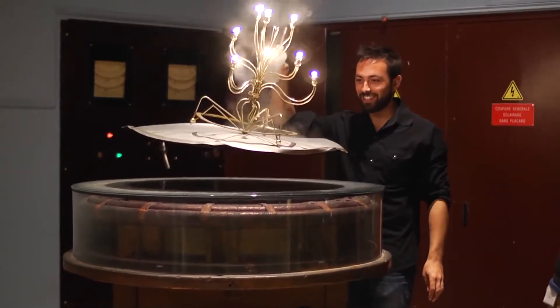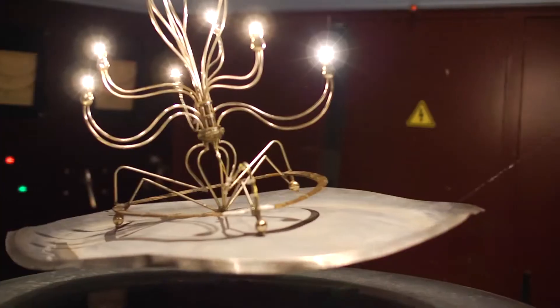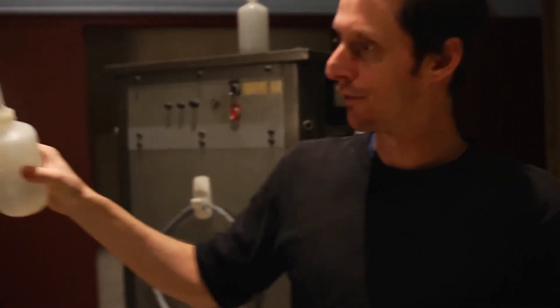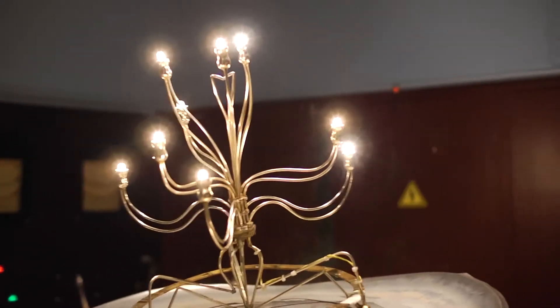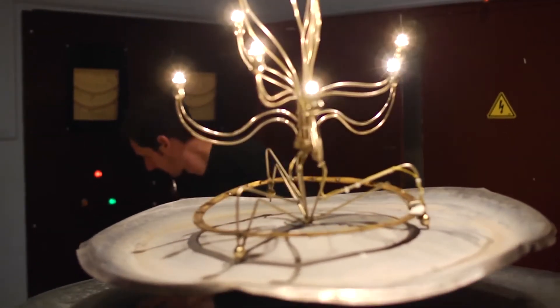Check out how hot this plate is — that is nuts. Is this your favorite demo? It's like a flying barbecue or something. Tell me this is not the best dinner table centerpiece. It levitates, it gives you light, and you can cook on it. And all the while you're demonstrating Faraday's law of electromagnetic induction.